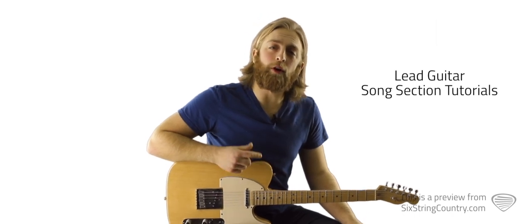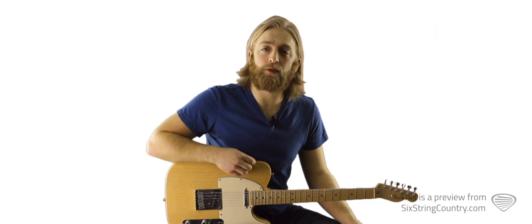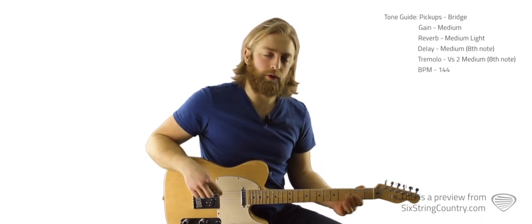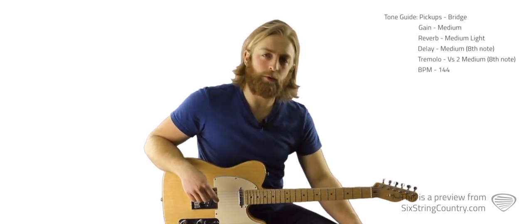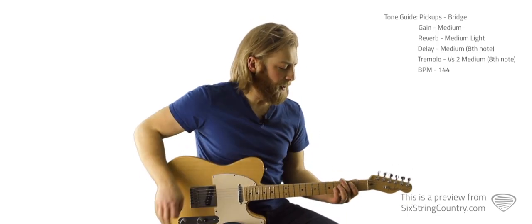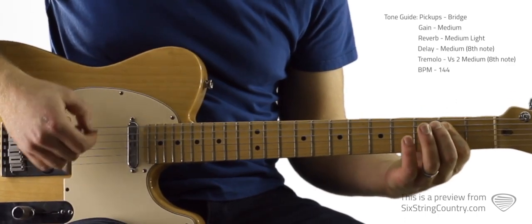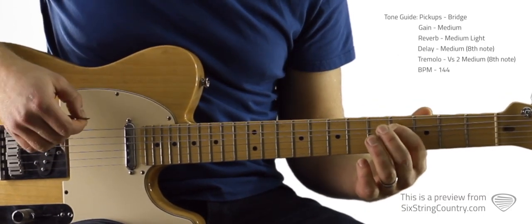In this tutorial, we're going to go over all the lead guitar work except for the guitar solo and the breakdown chorus, which we'll go over in the next tutorial. So let's start with the intro riff — this is all tabbed out beneath the video player at SixStringCountry.com, which will really help, so pull that up. The intro riff sounds like this. That's all there is to it.